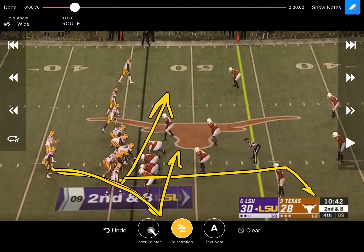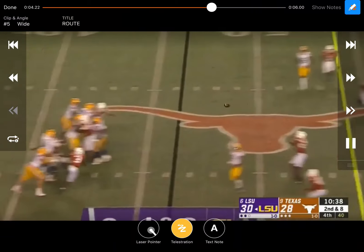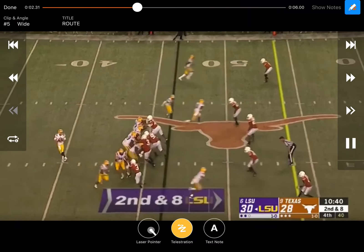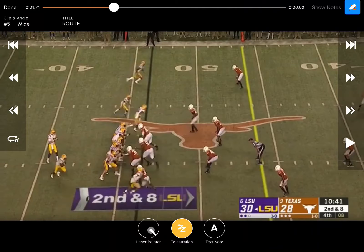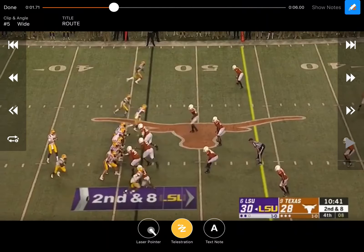Right here you can see they just run their smash route. The outside receiver runs a smash, the running back runs basically a shoot. On the other side, they've got an under, a post or a hunt, and probably a vertical route or post on the outside.